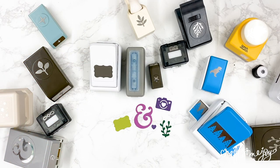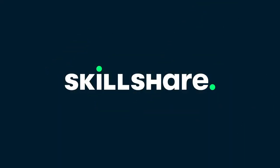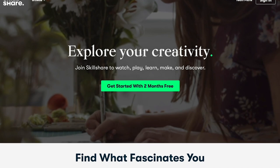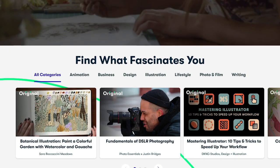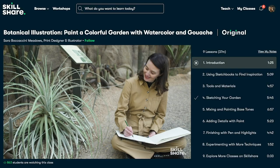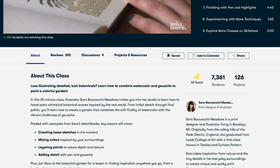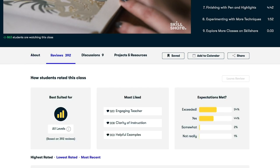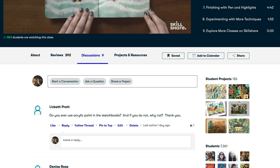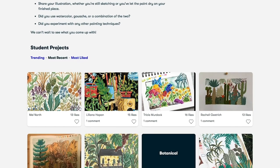I want to give a big shout out to Skillshare. I was truly excited to partner with them because they are a resource that I have used and love. Many of you know how much I enjoy teaching, especially here on YouTube, but I also love learning, and Skillshare provides incredible content on just about anything you can imagine.